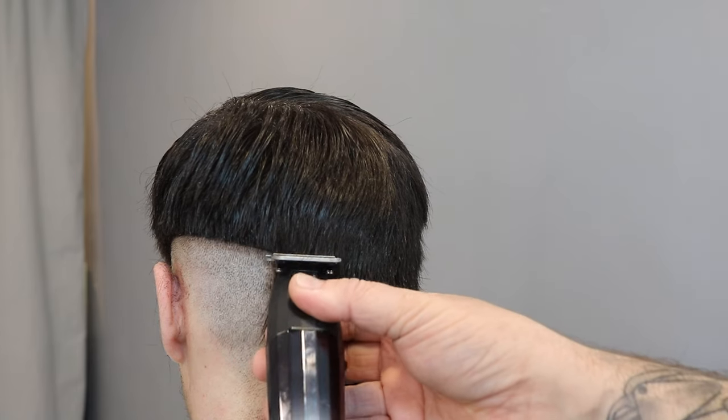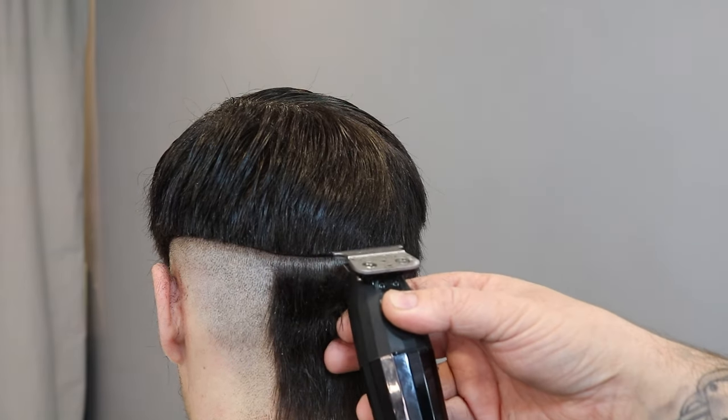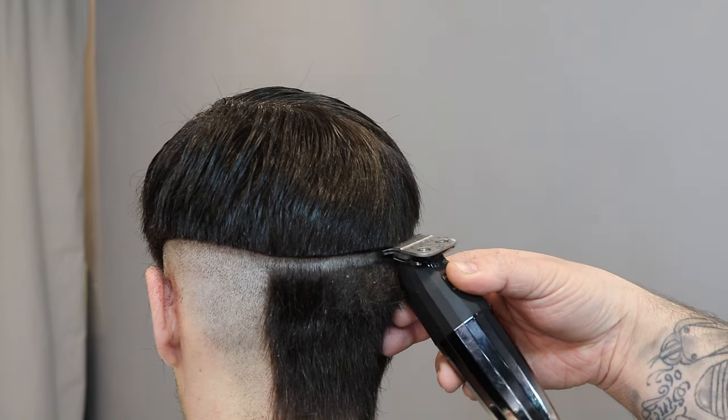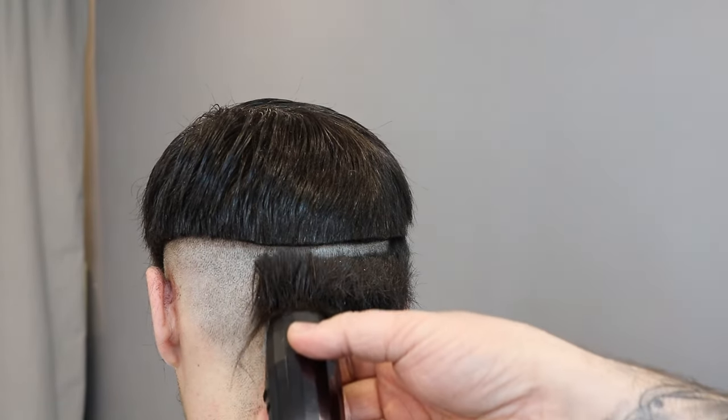Repeating the same on the sides and back, just coming up — as it's a mid fade, coming up past that occipital bone. And then repeating that same step, just removing that bulk.